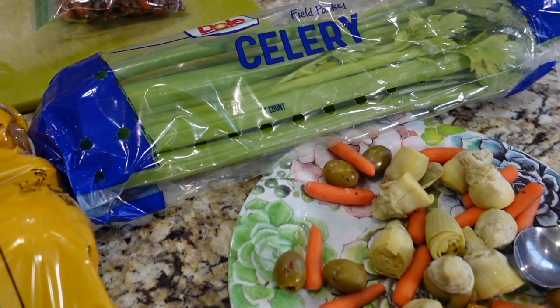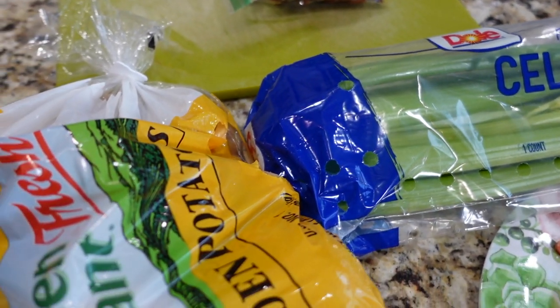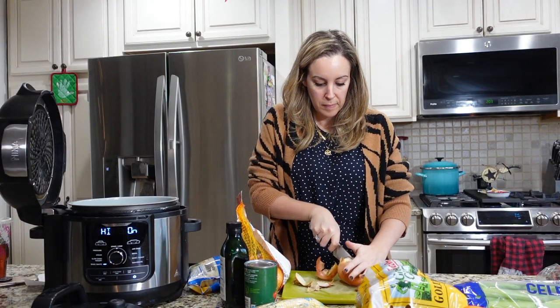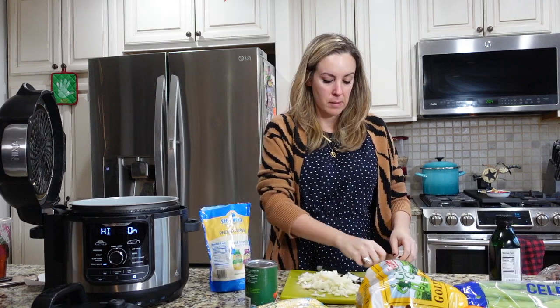Hey guys, I want to show you today how to make pressure cooker vegetable soup. I'm using my Ninja Foodie, but you can go ahead and use an Instant Pot if you have one of those as well. Pretty much using leftovers — as you can see I have on my island a combination of fresh vegetables and then leftovers.